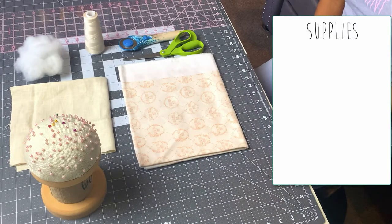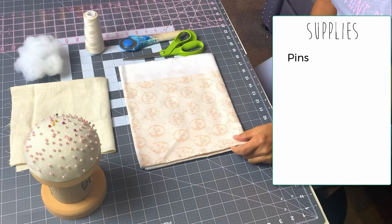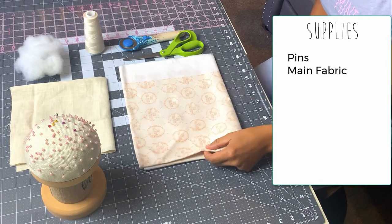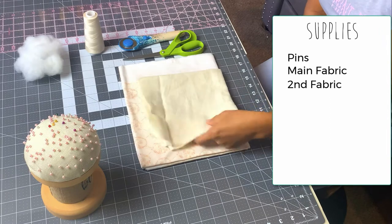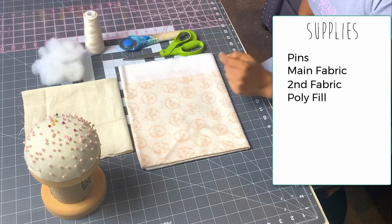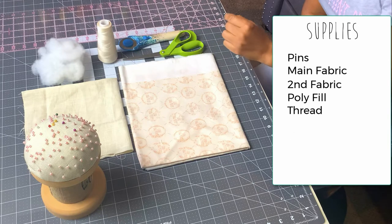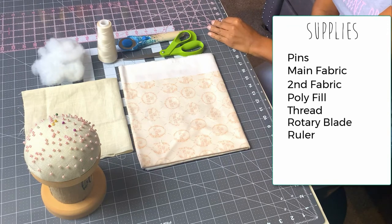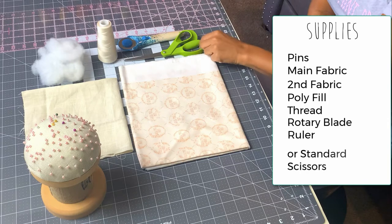So today's supplies that you're going to need for our tutorial are pins — if you would like to pin your pillow, some people do, I don't, but if you need to keep your fabrics together you're more than welcome to. I'm going to be using my Willamint Props fabric that I designed through Spoonflower, and we also have a contrasting solid fabric for the back. You're going to need polyfill — I will put the link below in the about section — a matching thread, and a rotary blade and a ruler so that you can cut your pillow to the right size. If you do not have a mat, rotary blade, and ruler, you can always measure your pillow and use standard scissors to cut the shape out.